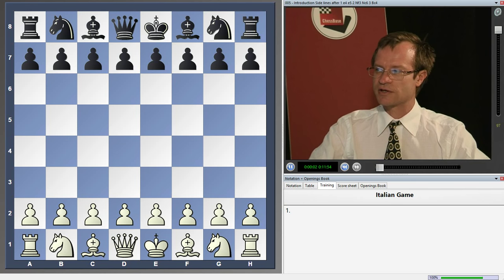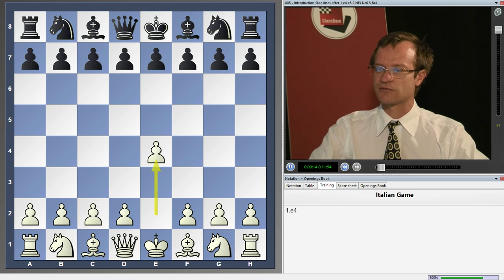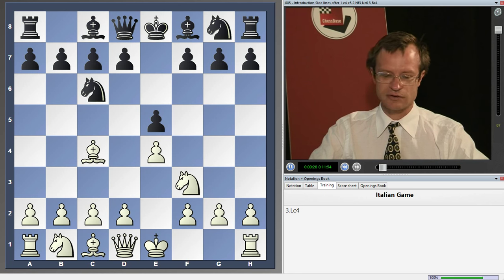In comparison with the bishop's opening, the Italian game is much more complex — there are many more lines to look at. It begins with the following order of moves: e4, e5, Nf3, Nc6, and now the move Bc4. Just some common information for you.